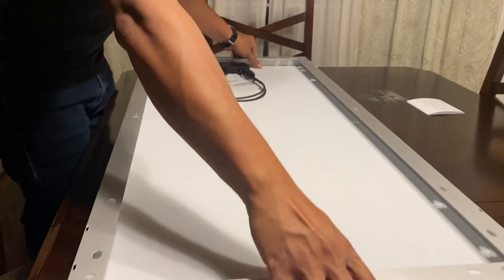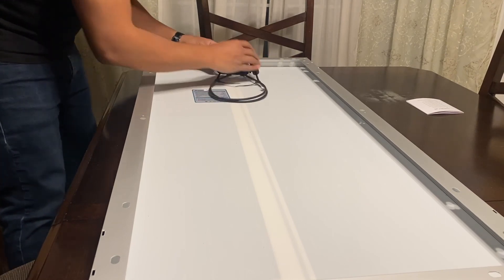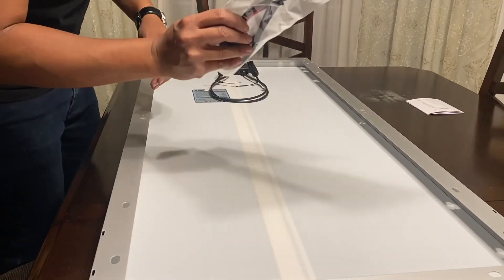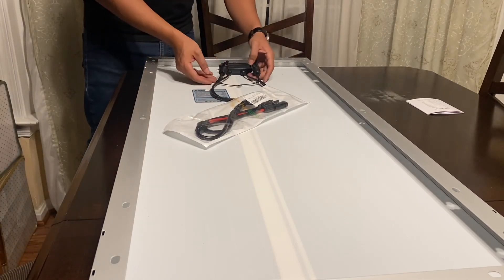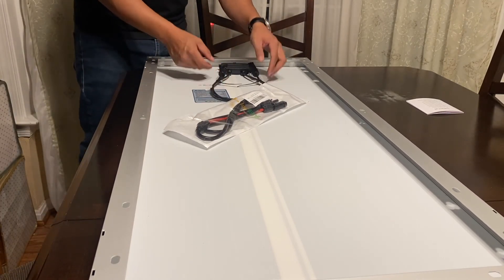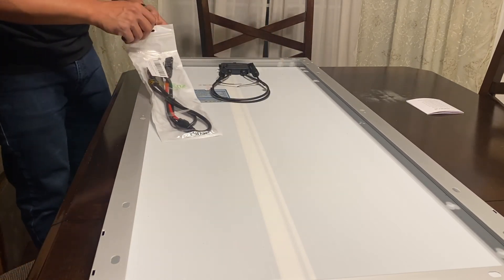Let's see what the connector looks like. We definitely needed this solar ends adapter since this panel has two separate pins, which is not compatible with the Jackery — that uses just one circular plug.